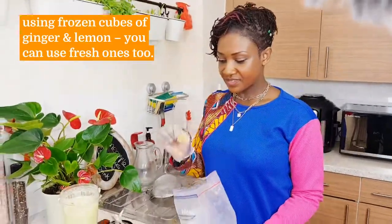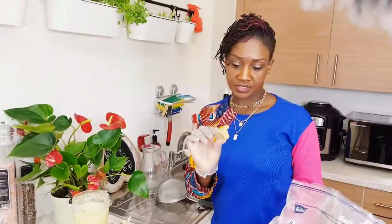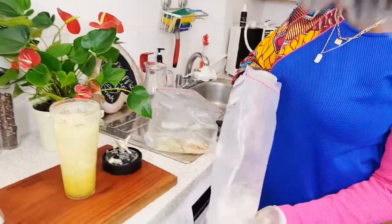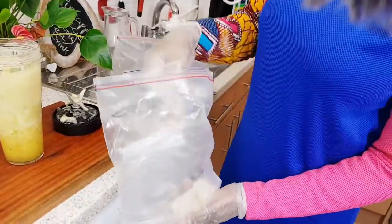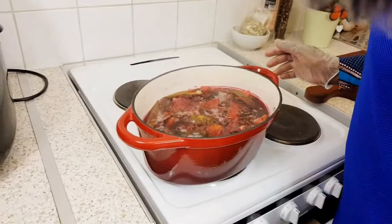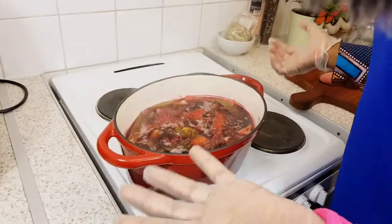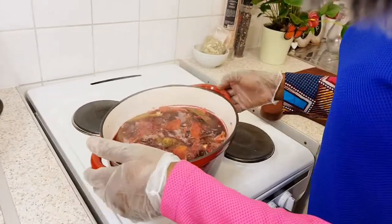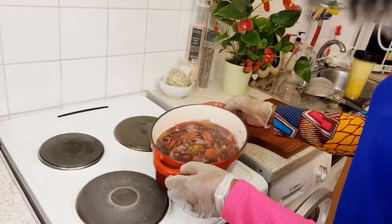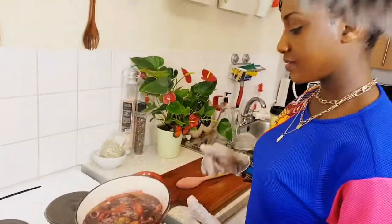I add ginger — about one tablespoon — and my preserved lemons, about four of them. As soon as the pot boils over like this I turn it off and take it off the fire, because if you over-boil it it kills all the nutritious benefits. Our tea is done and now I'm going to add the blended mixture.